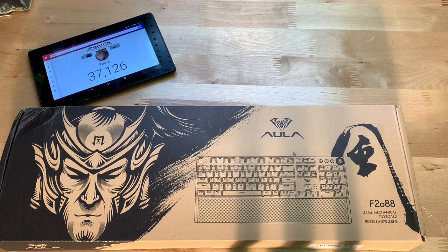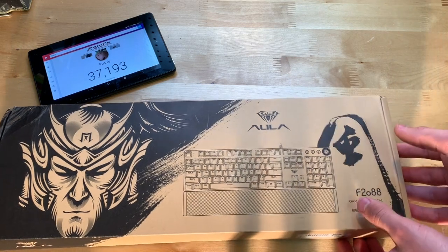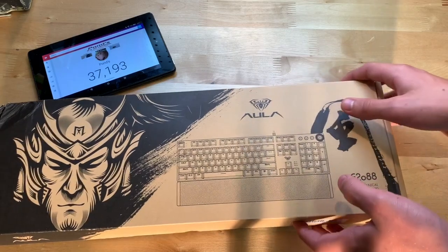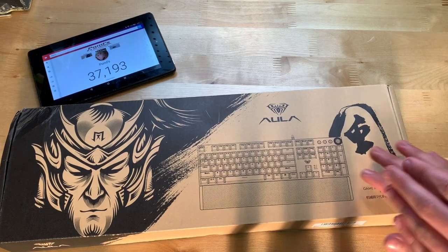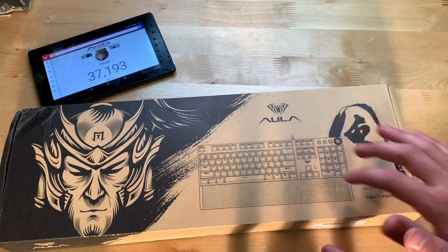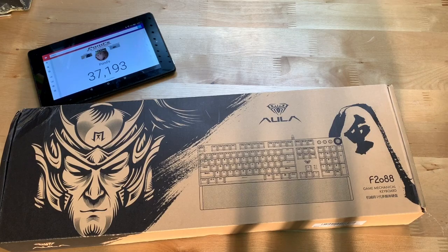Hey guys, it's JD from Ponzo World and today we're unboxing and reviewing this gaming keyboard made by T-Well. This is a $46 mechanical keyboard that you can find on Amazon — links will be in the description below. From what I could tell from the Amazon photos and reviews, this thing is really cool: it has LEDs across the entire thing, it's mechanical, and apparently it's just a really, really good keyboard.